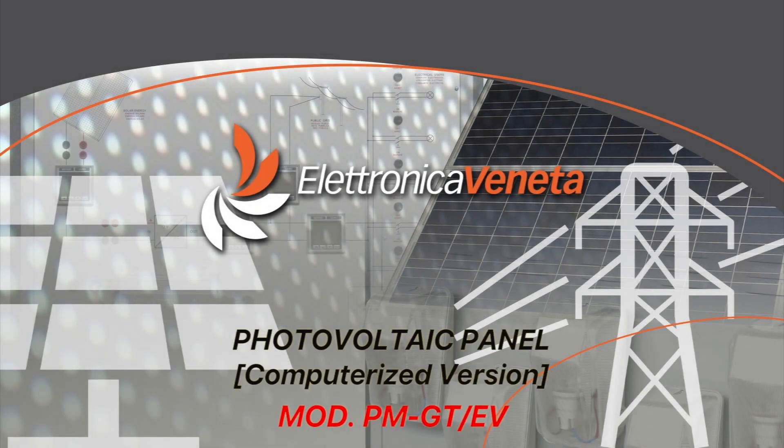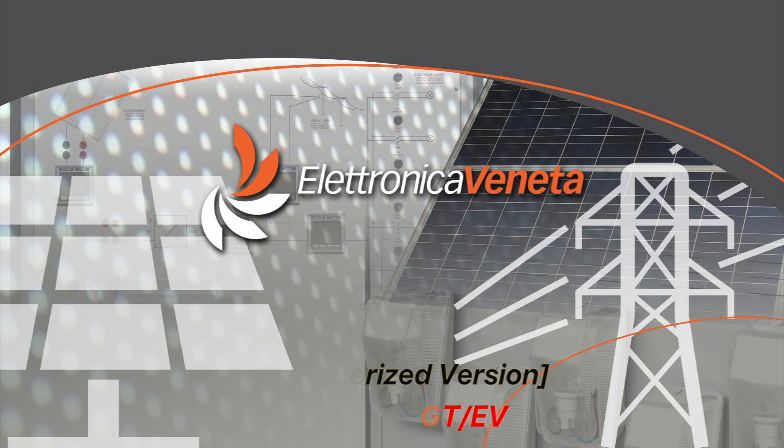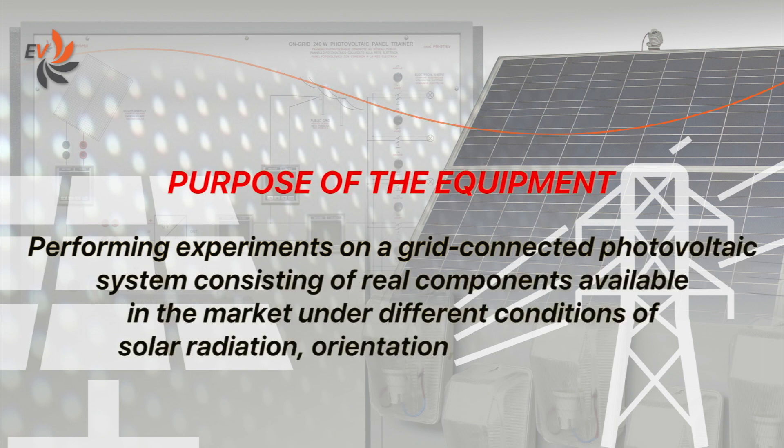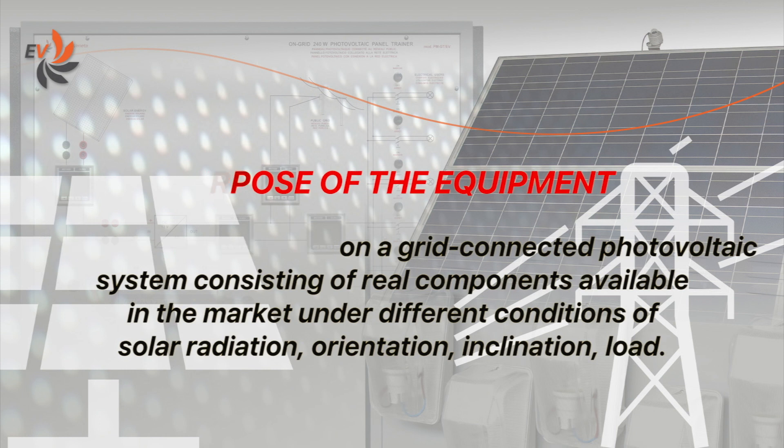Electronica Veneta has developed a photovoltaic panel trainer specifically designed for educational needs. The aim of the equipment, which includes real professional components available in the market, is to perform experiments on a grid-connected photovoltaic system under different conditions of solar radiation, orientation, inclination and load.